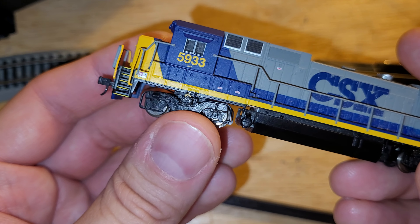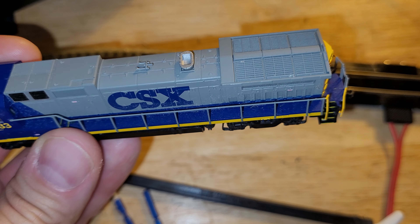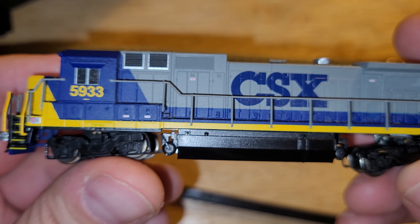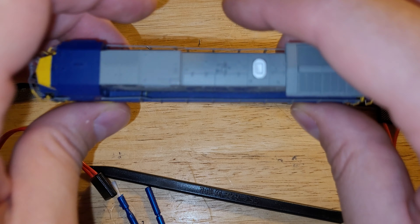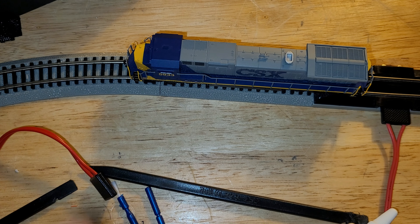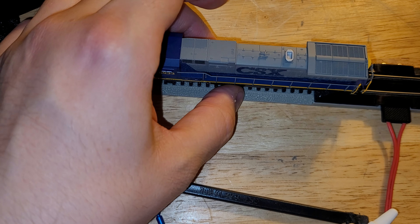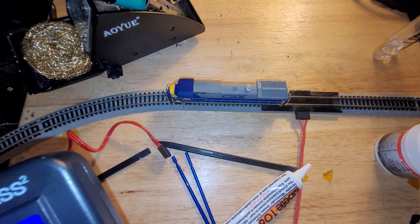I tried to run this earlier today and it didn't do anything. I have a few of these older engines I'm going to go through to see if they're workable. Last time I checked, this thing wouldn't move at all. I know it has DCC because it doesn't buzz. I have my DCC track live right now with my MRC Prodigy Express, which is already starting to show reliability problems. Let me give it a shot.